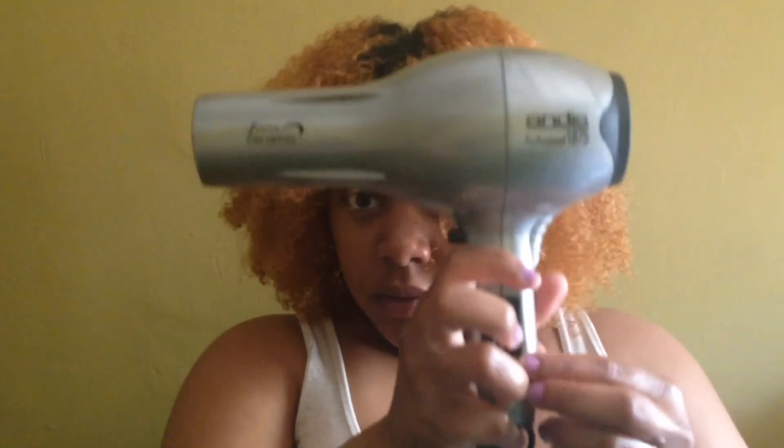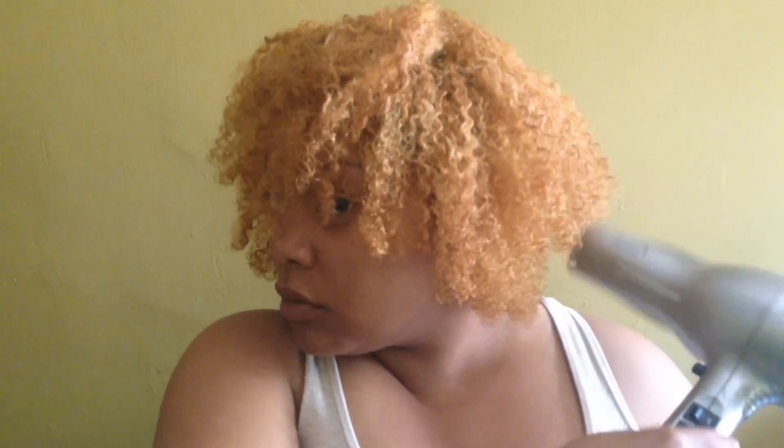Right here I'm just adding some gel to my edges to keep them tamed and prevent frizz in the front of my hair. Next I'm going to be blow drying my hair until it is either 90% dry or completely dry.